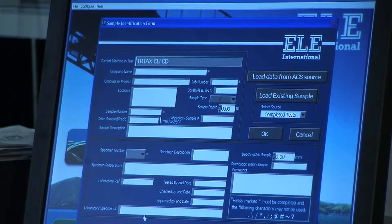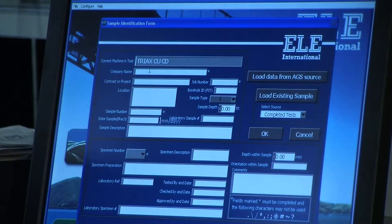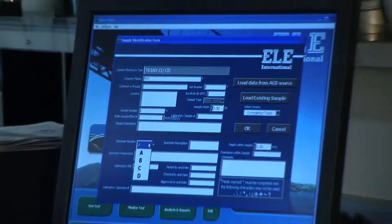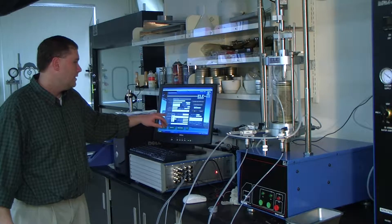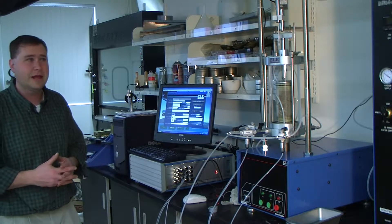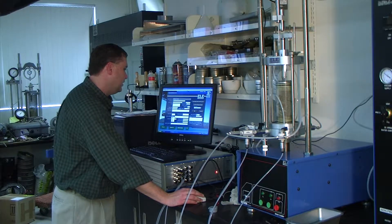Those four fields are required because the DS7 utilizes that information for a hierarchy of Windows folders — that's how it names and stores folders within the DS7 software. So I'll put company name as 'test,' job number one, sample number one, and specimen number A, B, C, or D — you can't change that format. In triaxial tests you typically want to run two, three, or four specimens out of the same bulk sample to provide multiple Mohr circles for the Mohr-Coulomb failure envelope. Labeling them A, B, C, or D ensures no two folders share the same name — we'll call this one A.